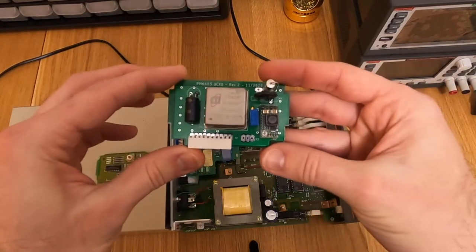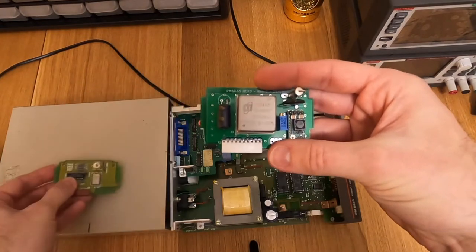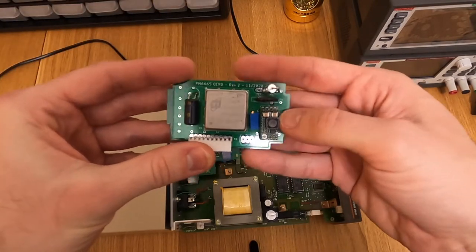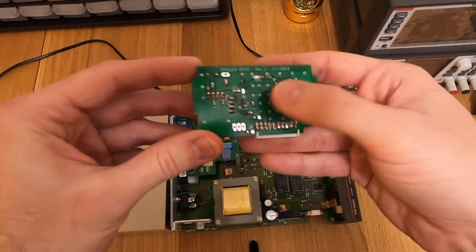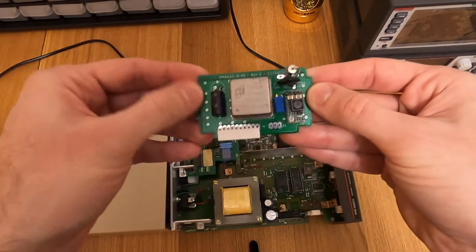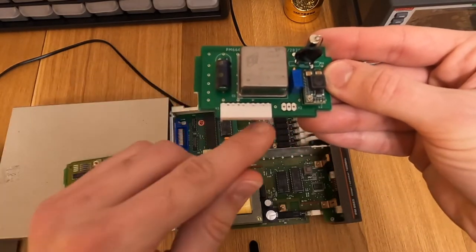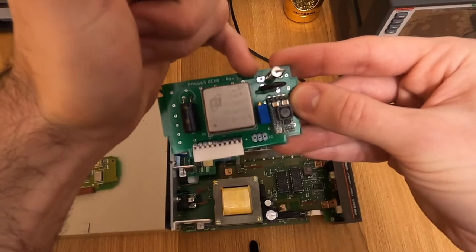This is what I made - a replacement board which is drop-in compatible with the original board. It has a 10MHz OC-XO from eBay, a very cheap one costing maybe around $5, a small switching power supply with its own power input terminal, a protection fuse, a few passive components, a voltage reference, and a trim pot to adjust the frequency. My design is different because instead of taking power from the normal input terminal, there is an extra input terminal.